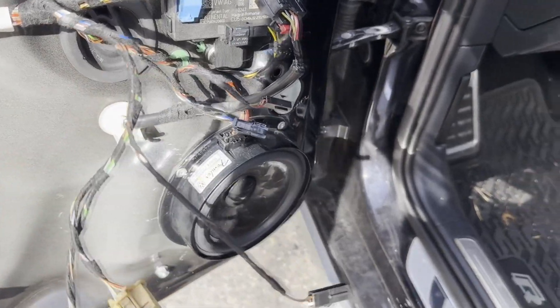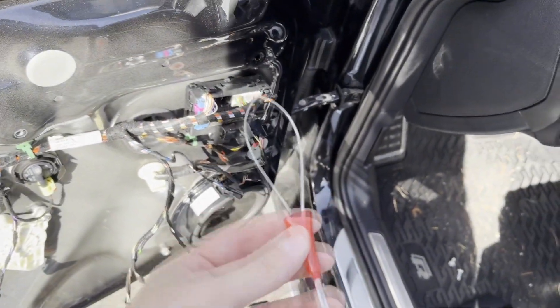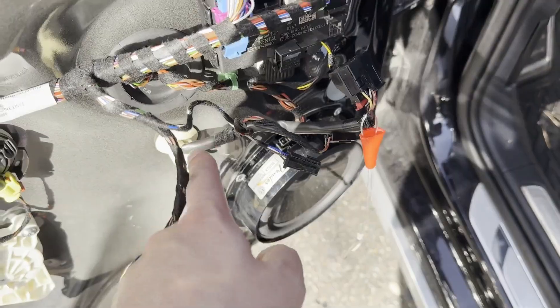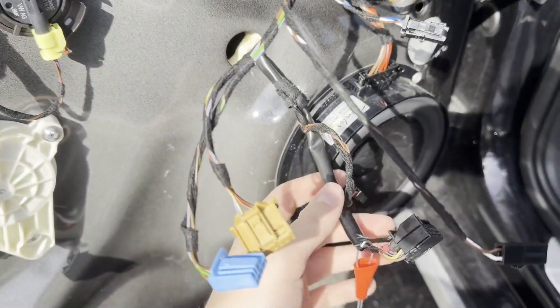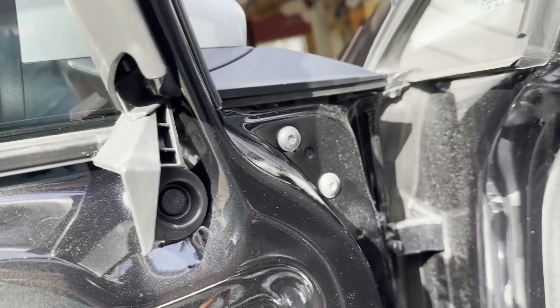Before you start pulling these grommets and fishing out these two wires, have a piece of fishing line or a specialty tool that locks in place — it's way easier when reinstalling the new mirror to get everything through these holes. Next, remove the green clip that's clipped in from the back, push this grommet inside, and feed the wires through. After that, go on top, unbolt the two T30s, and then you can pull the mirror right out.